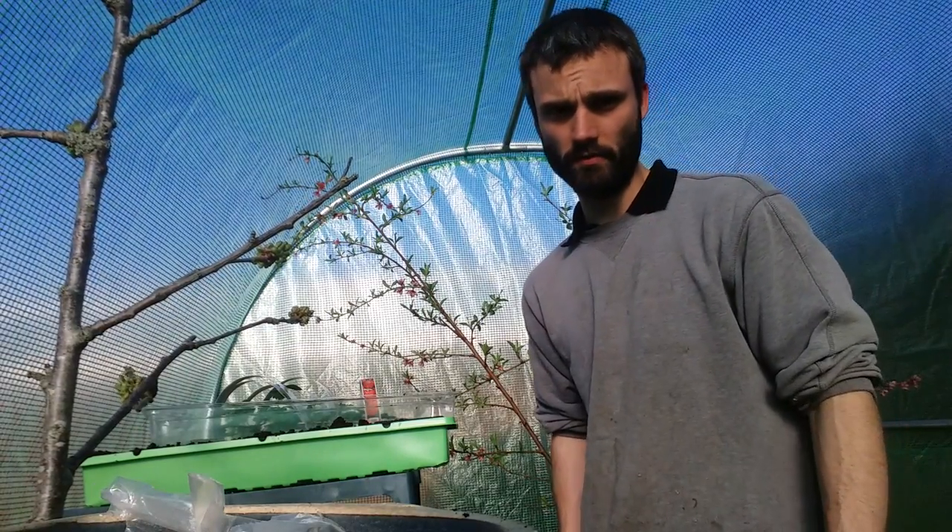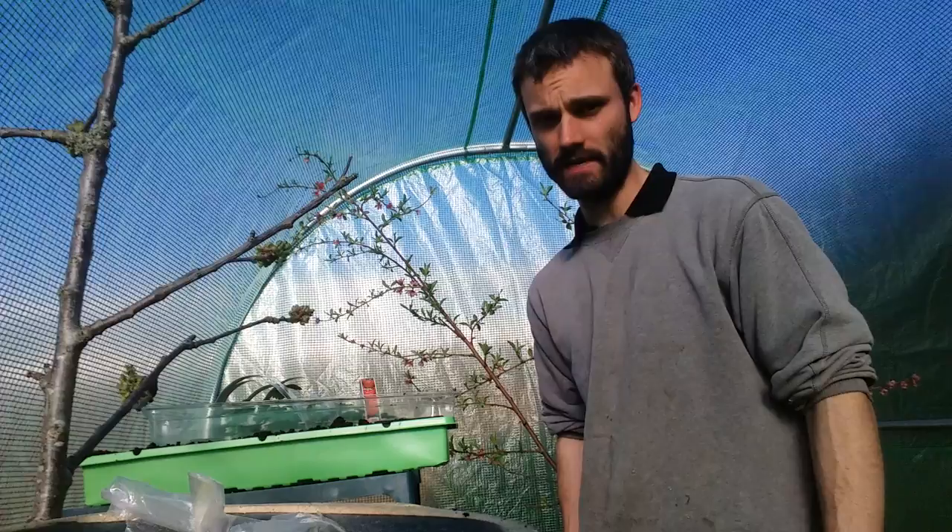Good afternoon all, it's the 26th of March 2017 and you're with Dan here in the polytunnel in Essex, United Kingdom.